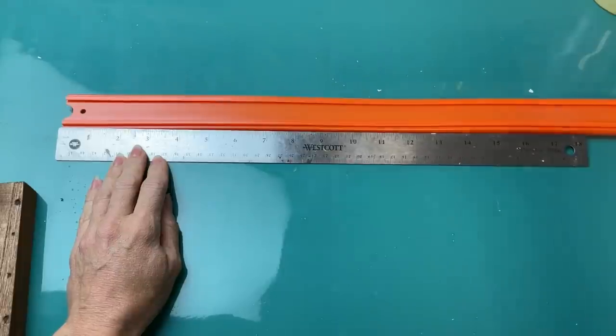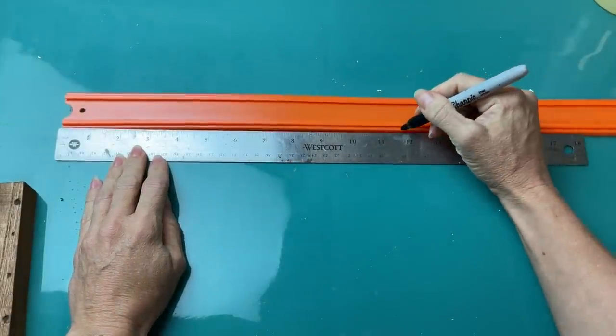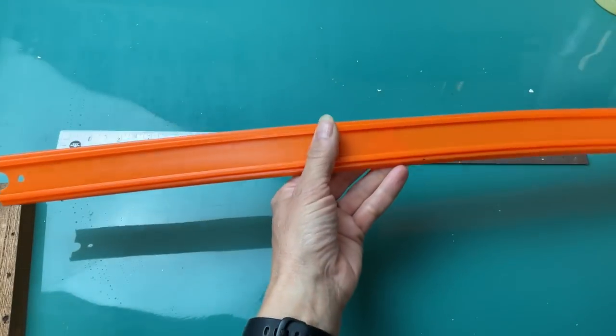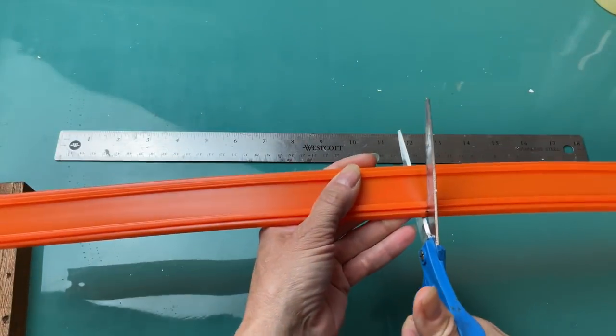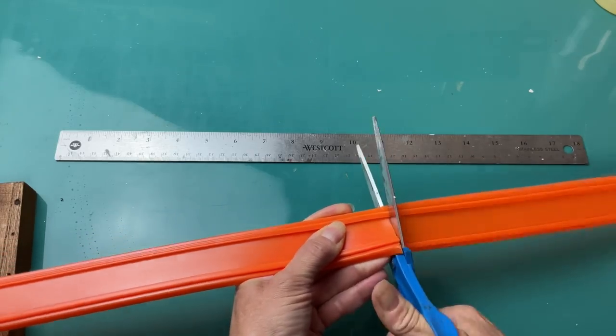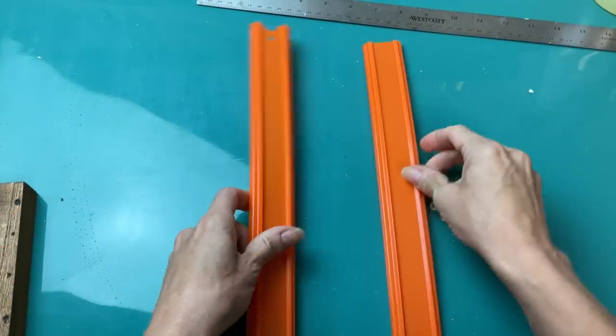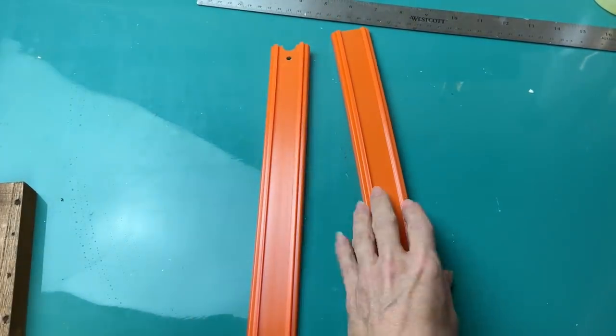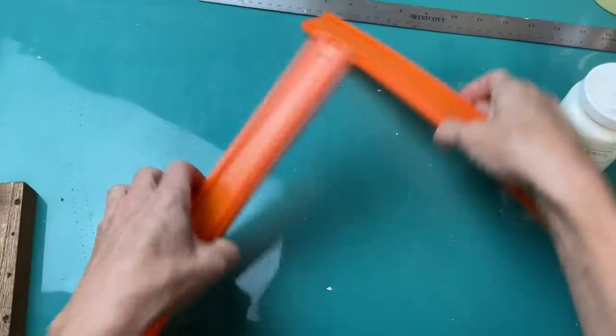I just love how it looks. Now these racetrack pieces are 24 inches, so what I did is I marked there at 11 and three quarter inches. That's going to make one piece slightly smaller than the other, so I'm going to use my smaller piece on the inside or bottom, and then the other one will go over the top.